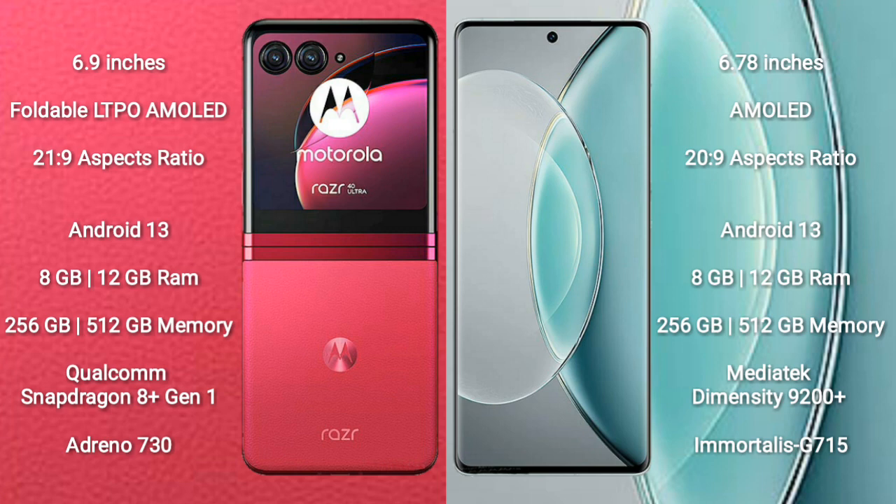Both the Motorola RAZR 40 Ultra and the Vivo X90s run on the Android 13 operating system. The RAZR 40 Ultra comes with 8GB or 12GB RAM and 256GB or 512GB internal storage, powered by the Qualcomm Snapdragon 8 Gen 1 processor with Adreno 730 GPU. The Vivo X90s also offers 8GB or 12GB RAM and 256GB or 512GB storage, with a MediaTek Dimensity 9200 Plus processor and Mali G715 GPU.